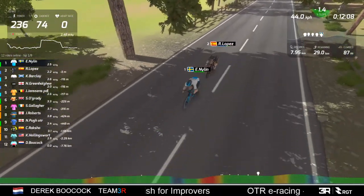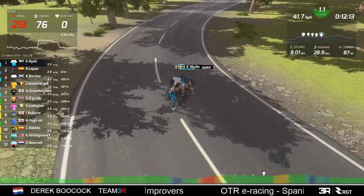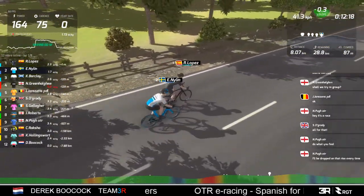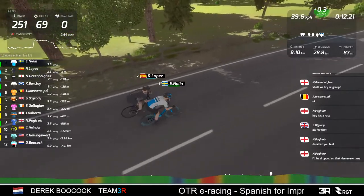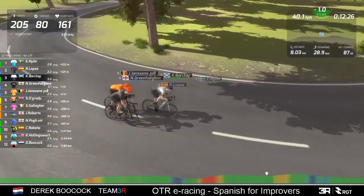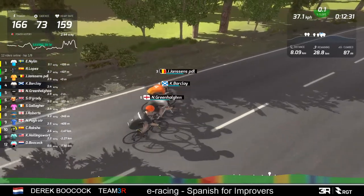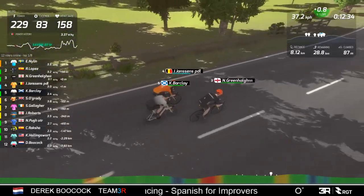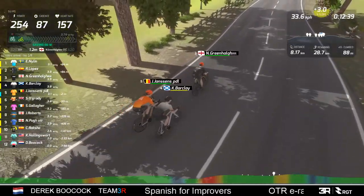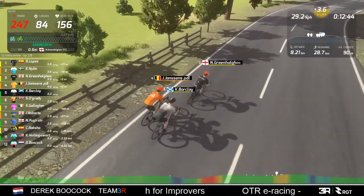They're actually slowing down - you can see from their power output numbers they're not pushing on. I'd expect the group behind to catch them even though they've opened up a 120 meter gap. If the three work together and pull some decent watts they can close that gap, certainly with the next rise coming up. The gap is starting to come down to 80 meters. I do know my racecraft - I know what I'm talking about when it comes to tactics.